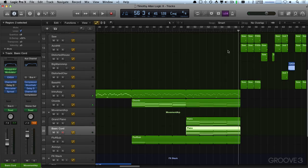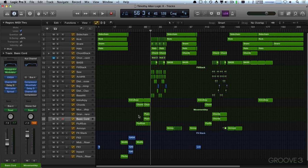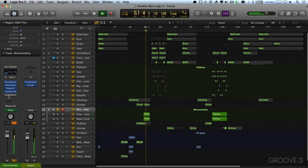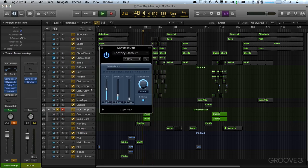Now what I'm going to do is zoom in here. I might just cut everything except for the ARP at bar 56, shorten the notes, and the grand piano we've got in there. Yeah, this needs a limiter on it just to keep things in check.